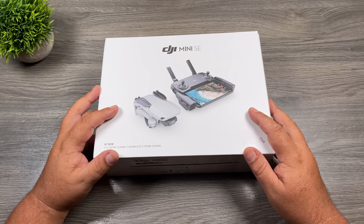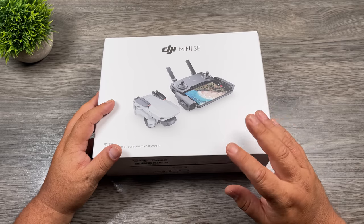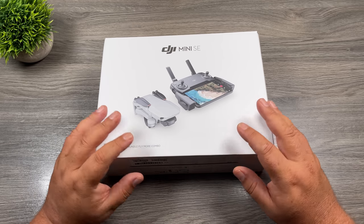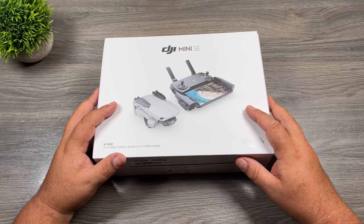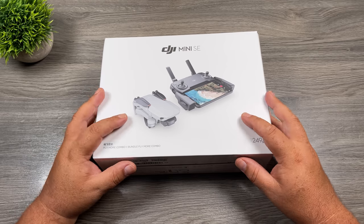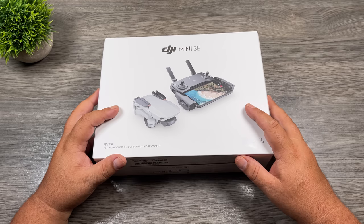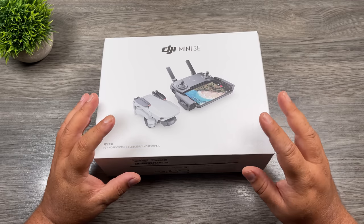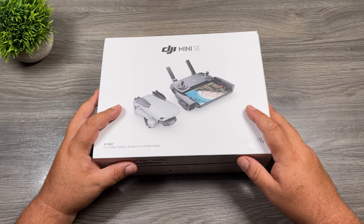So this is the DJI Mini SE, it's DJI's latest drone. This is a sub-250 gram drone, and that's very important in many countries. For example, in Canada, because this drone is under 249 grams, you don't have to get a drone pilot certificate and you don't have to register the drone with the government. When it comes to where you can fly, it also has less regulations. Make sure before you fly in your country, you take time to read the rules and regulations.